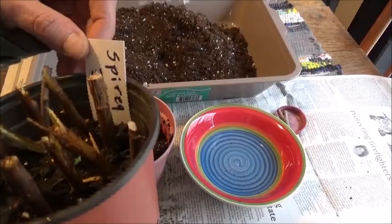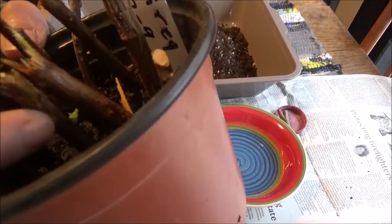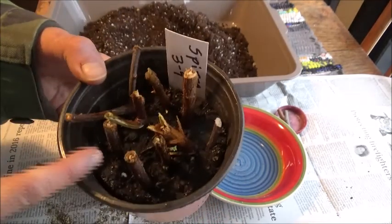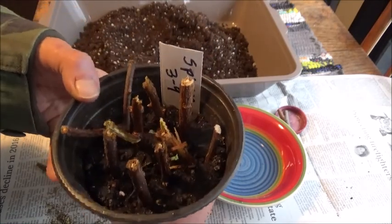These are the spirea cuttings I took on March 9th, and as you can see they're already starting to sprout and grow. So each one of these will be a new spirea bush, and that's the way I propagate them. Thanks for watching, guys!